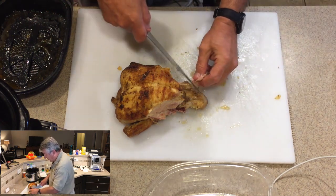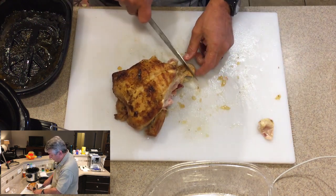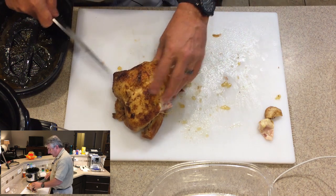Now what a lot of people don't realize — we're going to save a lot of these little bits of meat that we have here, because these are all going to go into the soup. We're going to put it in a cheesecloth that's going to add flavor.